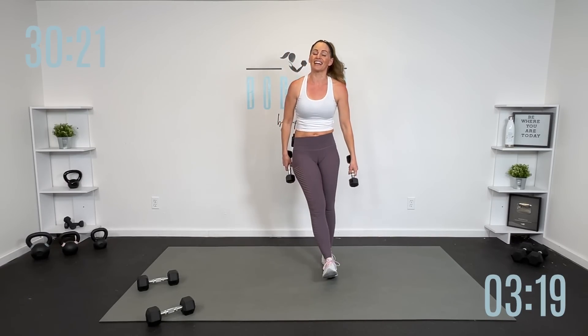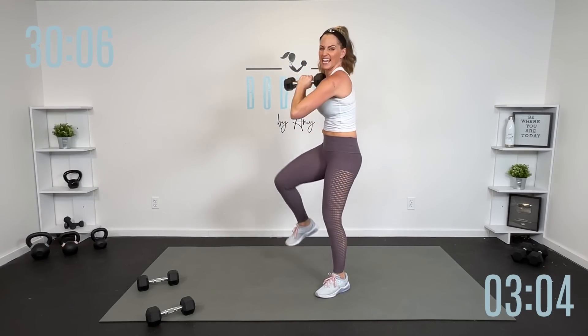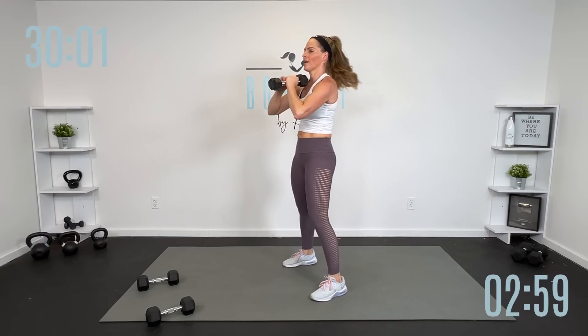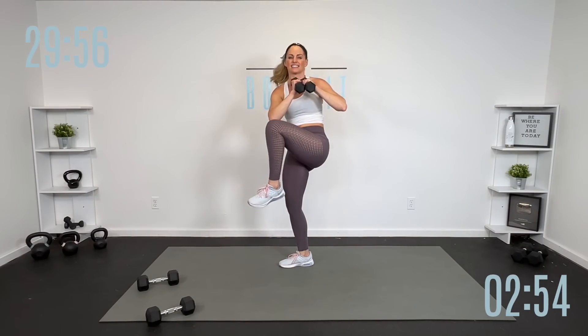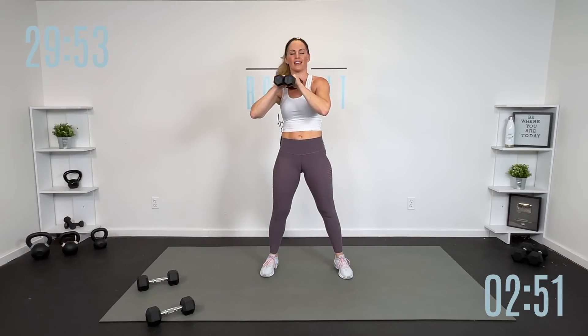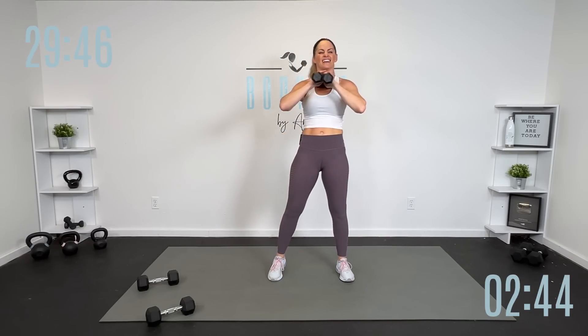We're going to get that same thing on the other side, but first a little bit of core. Hold them right here — cross and up, elbow to knee. I want you to keep those arms high, core engaged. Shoulders are still working — eight, seven, six, breathe, five, four, three, two, one. Shake it out. There's that sweat, there's that high heart rate — little burn in the muscles.